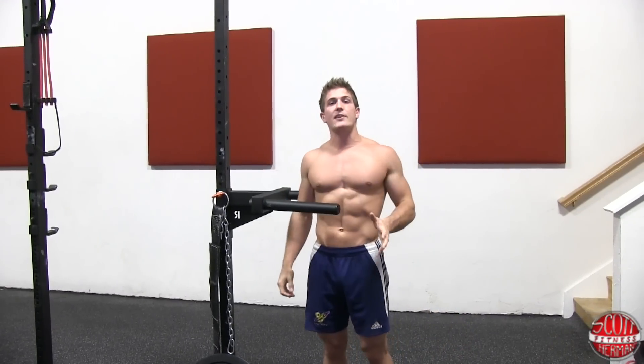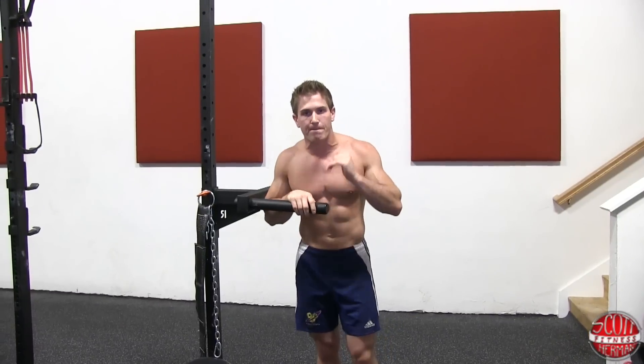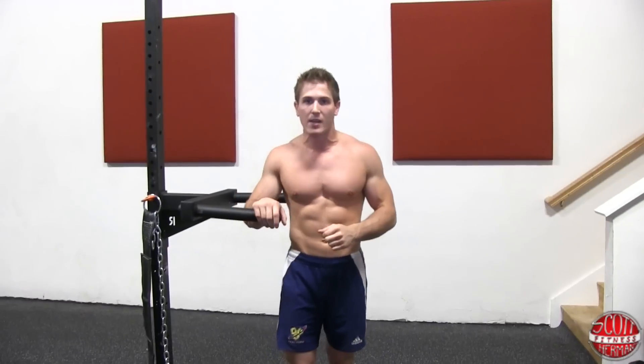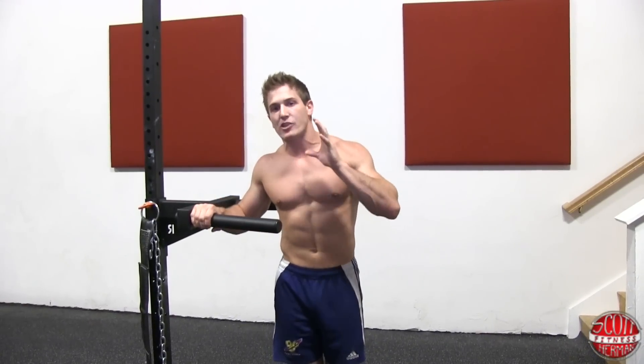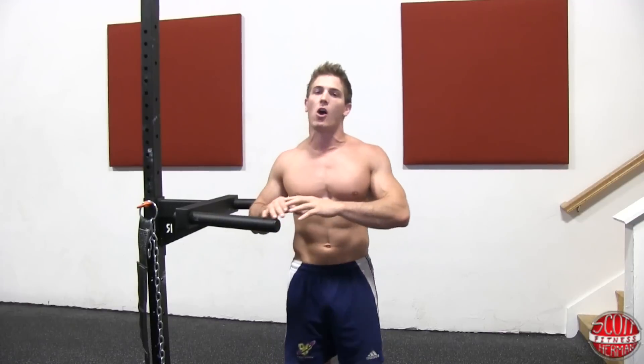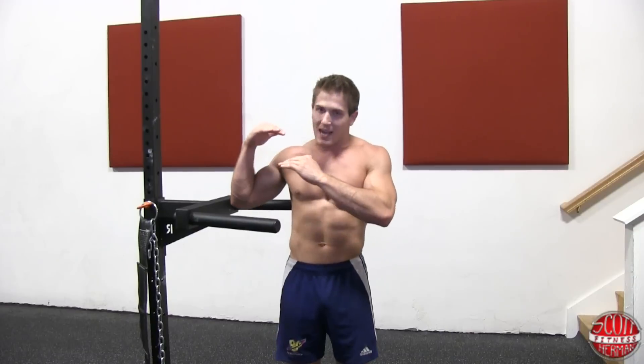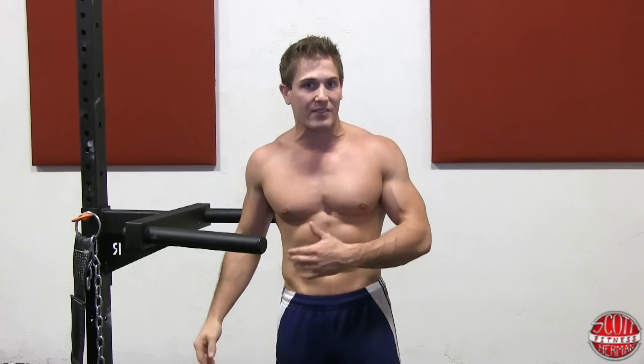When you do dips, make sure you're training in the full range of motion — lock out at the top and then dip as low as you can. You're going to maximize your growth during the negative, because that is where you do most of the ripping and tearing of the muscle. If you're doing half reps, you're cutting that time in half. And if you hold yourself in the top or bottom position for any length of time, you're going to feel your arms fatigue and shake.